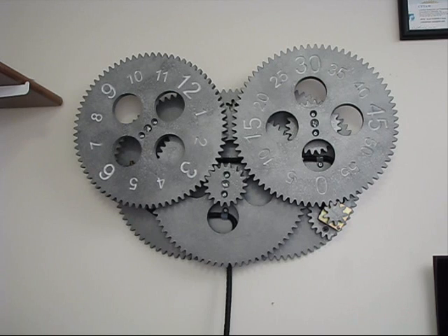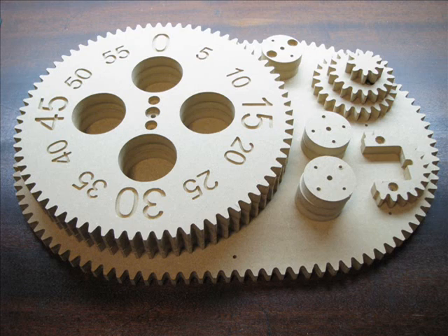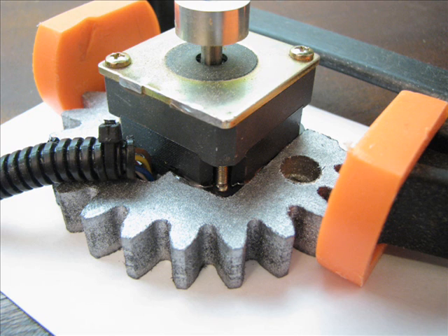Here are all the MDF parts fresh out of the CNC machine. This is a picture of the circuit board that handles all the timing — at the bottom you can see the two buttons: the left one increments time and the right one decrements time. In the center is the microcontroller, which is the brains of the entire clock.